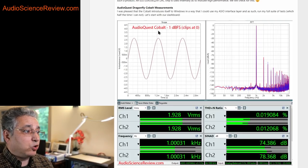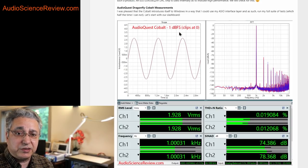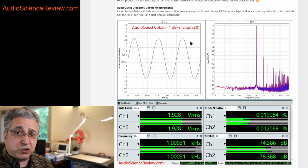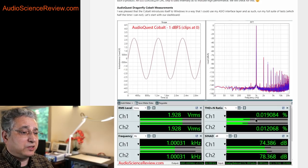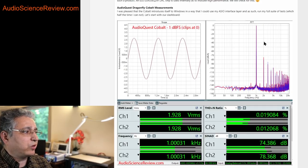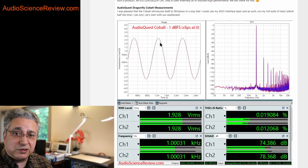With the AudioQuest Cobalt, when I ran my dashboard test, the signal is always 0 dBFS — maximum digital value, peak-to-peak sine wave. When I did that, performance was horrendous. The SINAD, which indicates noise and distortion, just sank all the way down to 25 or 30. These distortion bars were way up here — a clear sign that the device wasn't designed to be driven at full amplitude.